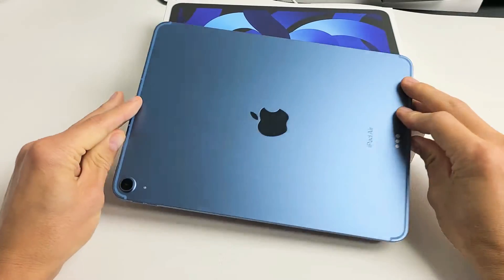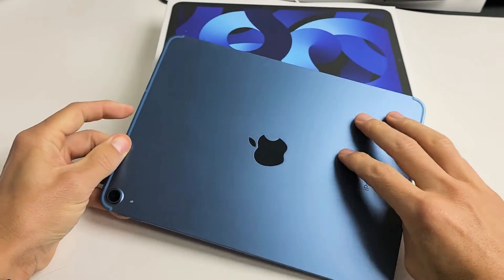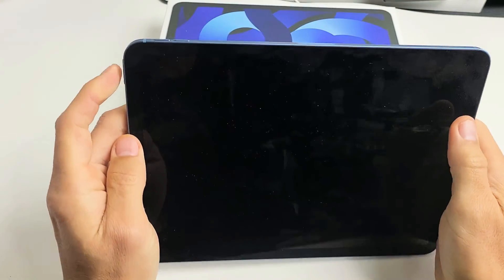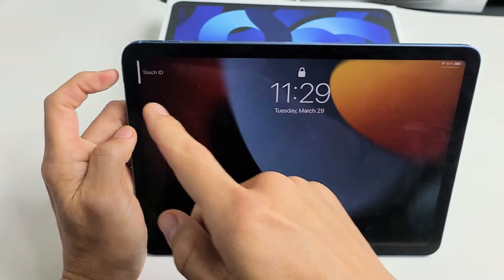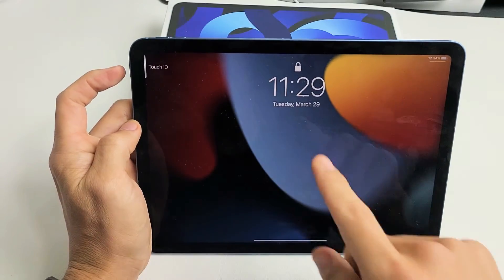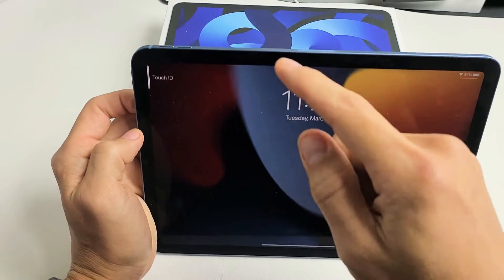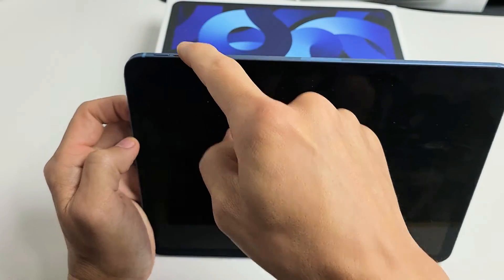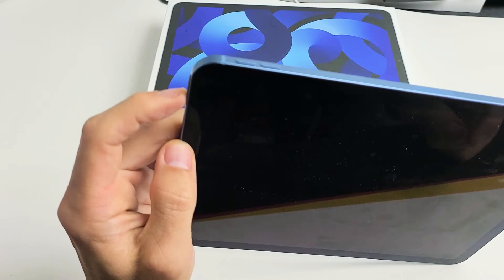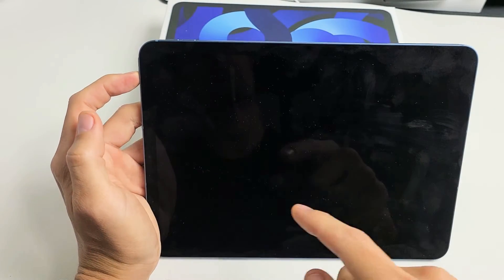I'm going to give you guys several easy solutions that we can do right now at your home. The first thing we're going to do is, if you have a case, take the case off. Then we're going to restart it using a special key combination — it's a three-key combo. Press volume up, volume down, and then press and hold the power button and do not let go until we see an Apple logo.